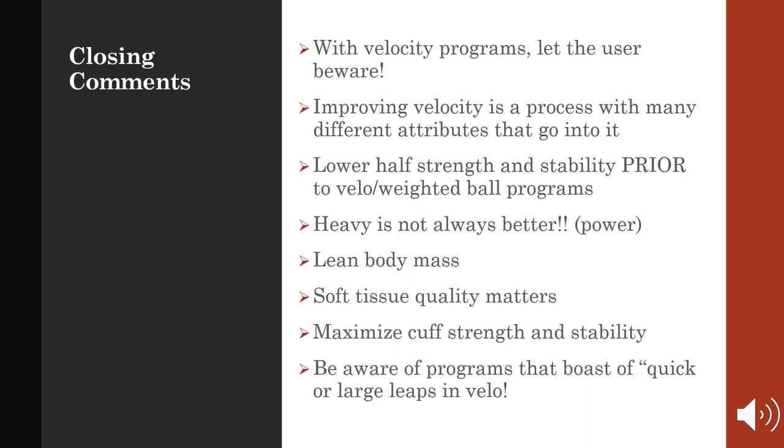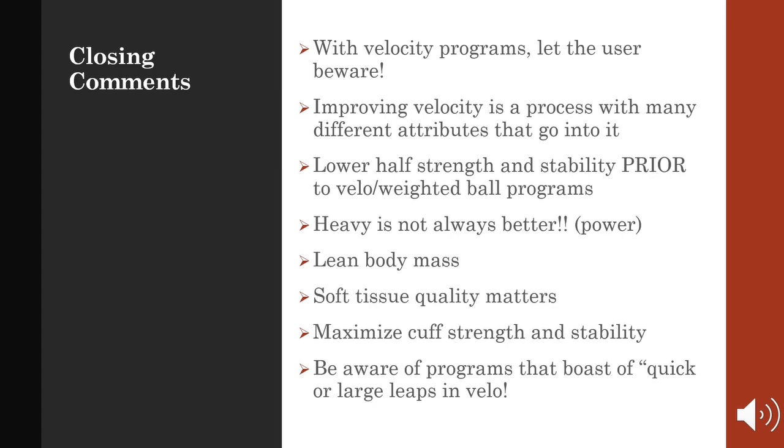Let's not forget about increasing lean body mass — we want to lose body fat, gain muscle, and that comes from eating enough calories, lifting, and eating a clean diet. Be aware that there are a lot of folks who pitch the idea of increasing pitching velocity by even 10 miles per hour. Be aware of programs that boast of quick or large leaps in velocity.